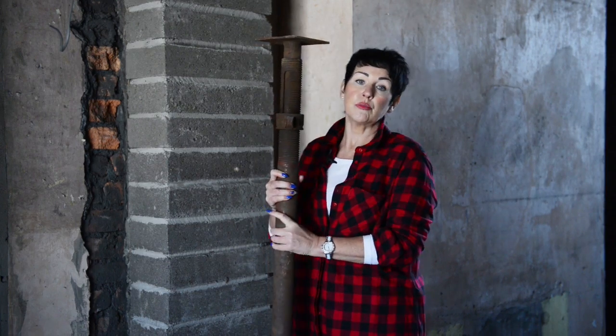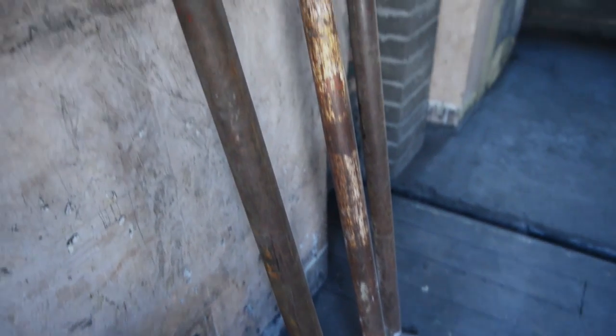...we used what we call acrow props, and these are used to prop up the beams between the first and the second floor to make sure that the structure is safe. Once the RSJ is secured in place, then you can actually take them down.